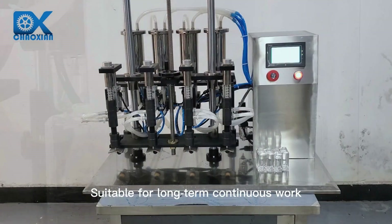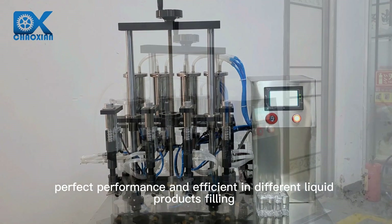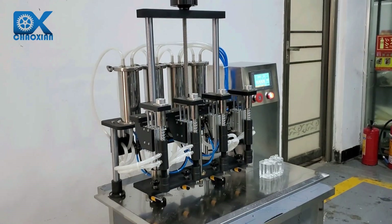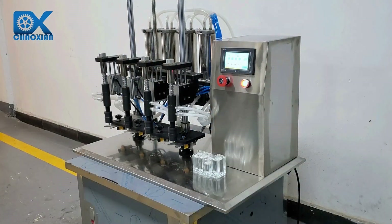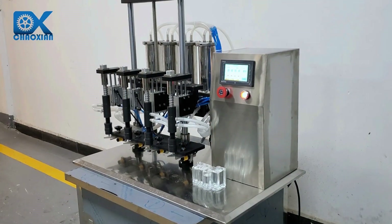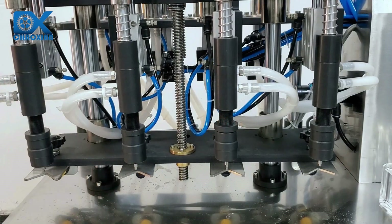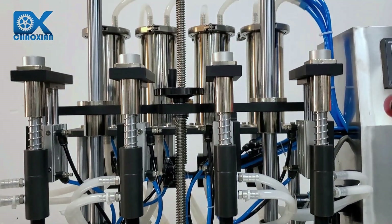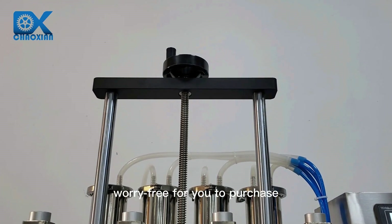Suitable for long-term continuous work with perfect performance and efficient filling of different liquid products. The machine holds a CE certificate and meets GMP standards. A two-year warranty is offered for worry-free purchasing.